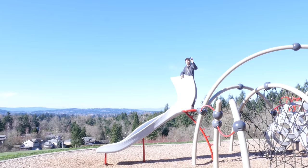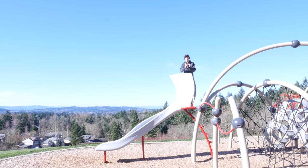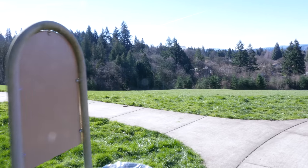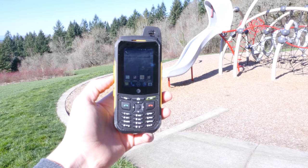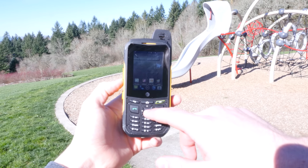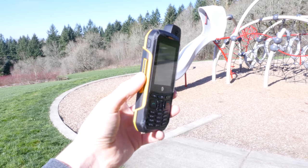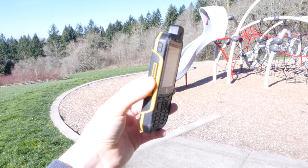I decided to step it up and chuck it about 30 feet. I went to a local park and threw it from a slide onto some concrete about 30 feet away. I did this a couple of times, and each time it hit the ground pretty hard and bounced a few times. There were some minor marks around the sides and back of the device, but the display was completely fine.